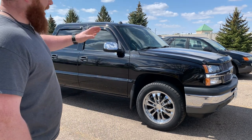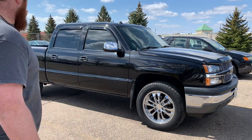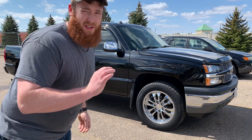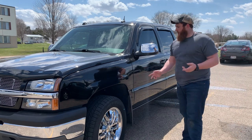It's a crew cab, black, which is my favorite color, and as you can see, a touch of chrome. We're going to fix that because that just doesn't work. The truck's already been debadged — there's no badging left on the truck.